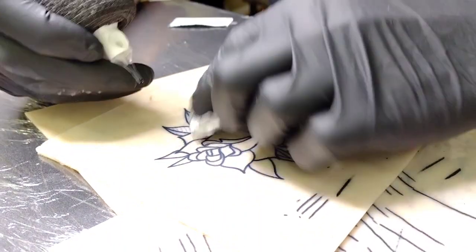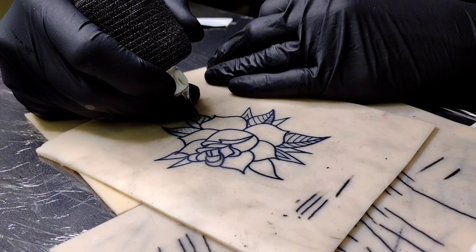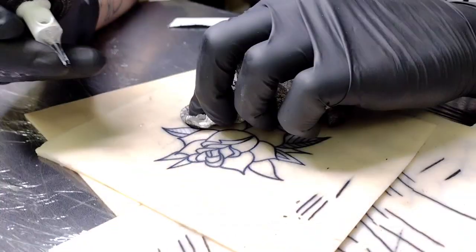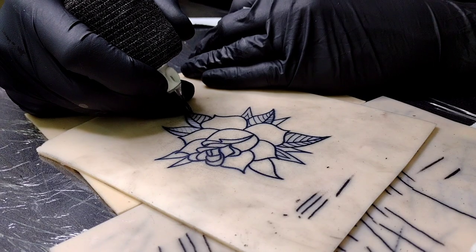Wrap your piece of skin around that arm and that will help you simulate the curvature - but that's probably pretty common knowledge by now.